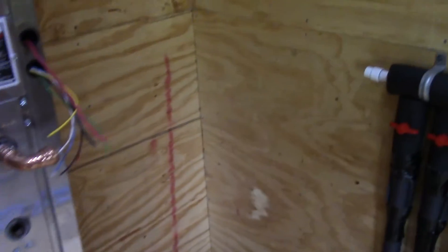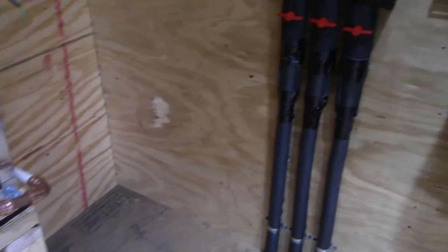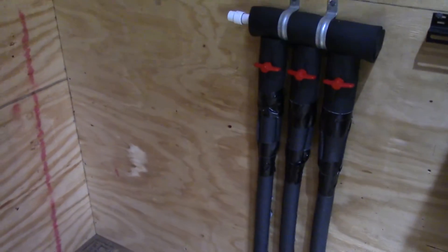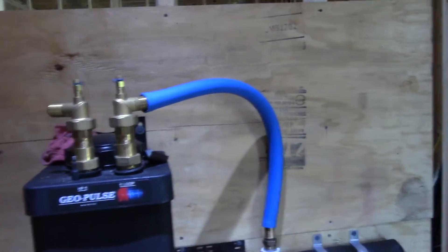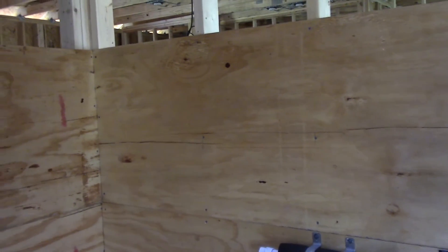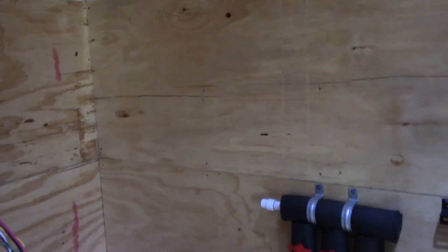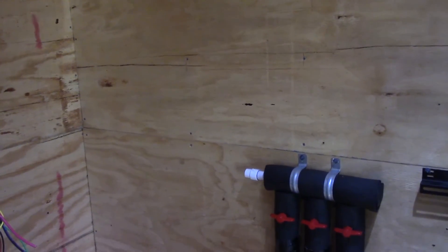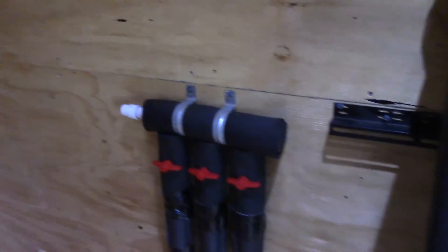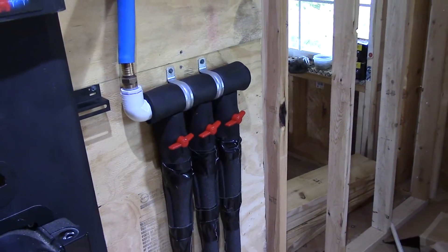We're getting there, and once I get it all mocked up and where it's going to be, then we can take it all back apart and prime the wood. We'll put that last AmeriRubber paint on there like I did in the workshop, so it'll be a nice durable finish, and if any water should get on it then it won't hurt it. Stay tuned.